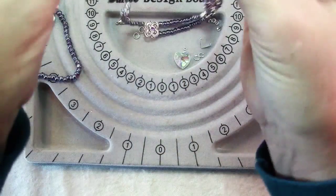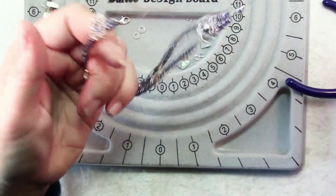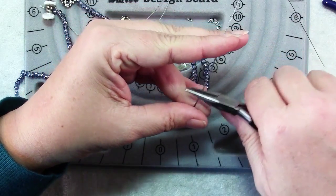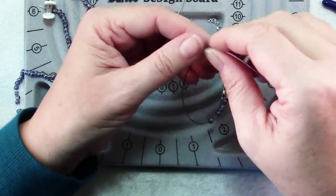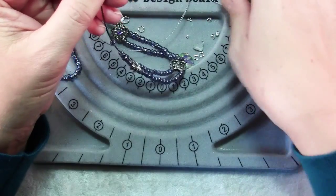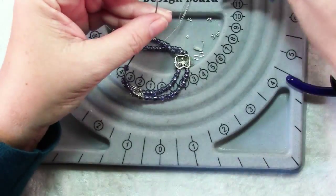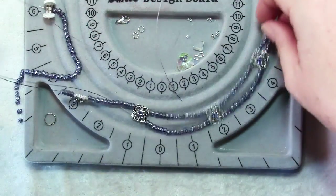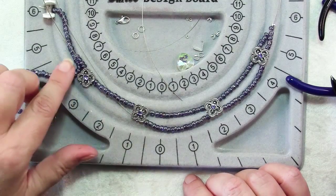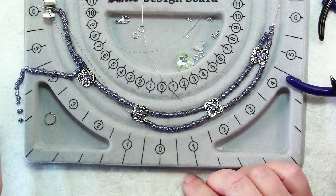Make sure your beads are centered on your wires so you don't cut too short on one end. Then use chain nose pliers to flatten that crimp and cut off one of the wires right above the crimp. Then use crimping pliers to pick up a crimp cover and cover that crimp. Slide your beads down and repeat to add 15 beads, four beads, one bead, a crimp, and a crimp cover on the other side.